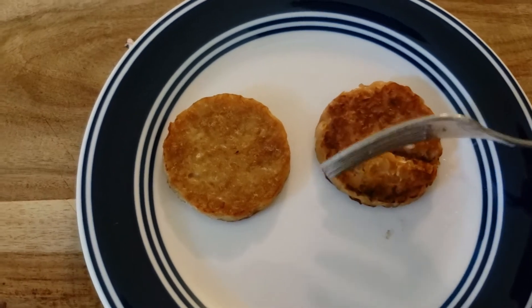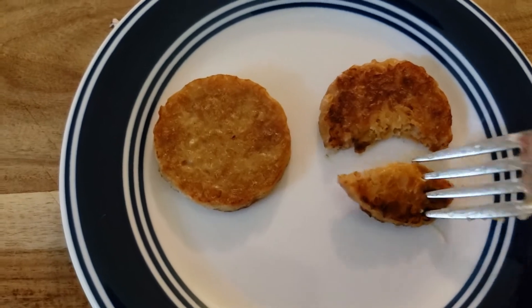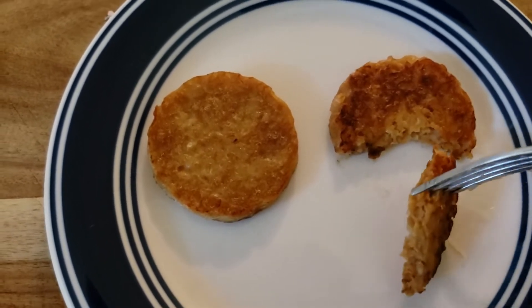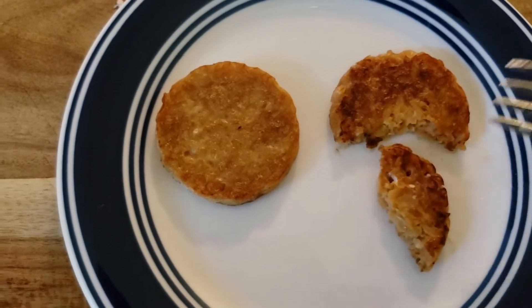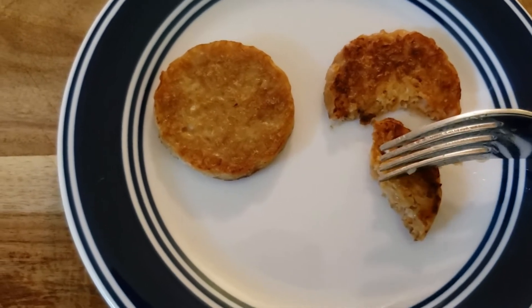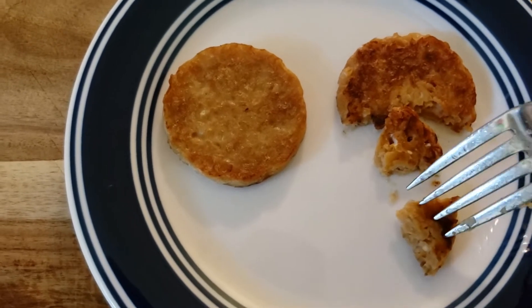So here's the Pleurotus jamor. When you cut into it, it feels sort of like a potato latke, if you've had one of those before. Or like a hash brown patty or something.